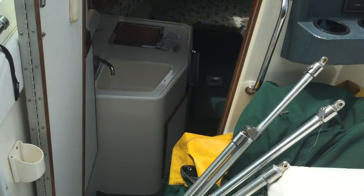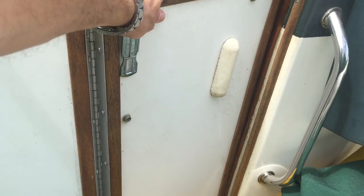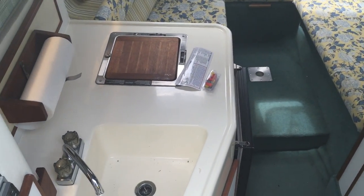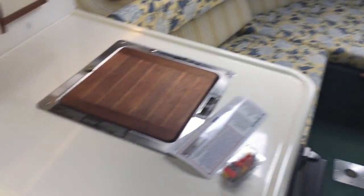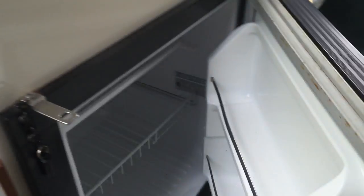Now let's look at the inside. This door opens and closes. It's got a sink, stove — pretty much a full kitchen. It also has a refrigerator. Everything is in great condition, really clean.